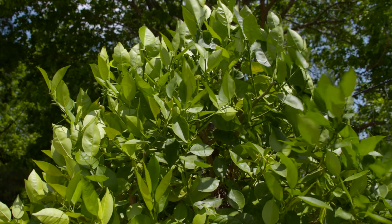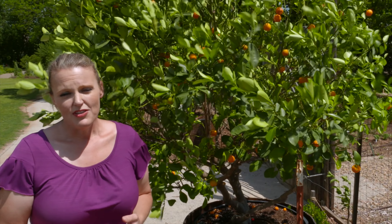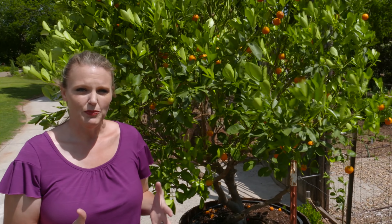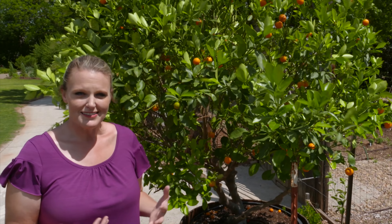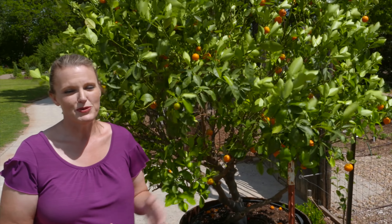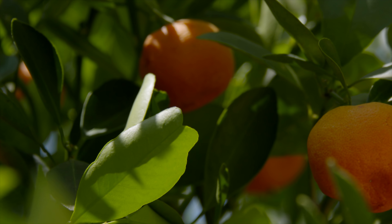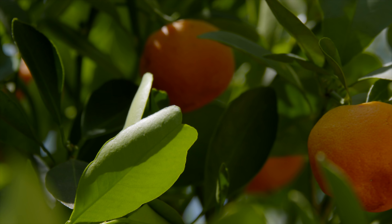If you've had yours for a while and it's never blooming, what you'll want to do is actually pull some of that water off of it. Just hold the water and allow it to wilt a little bit — that will stress the plant, and when a plant is stressed it tends to want to reproduce. In order to reproduce it's going to need to produce flowers and of course those fruits for you. That's just one little trick to get your citrus to produce.